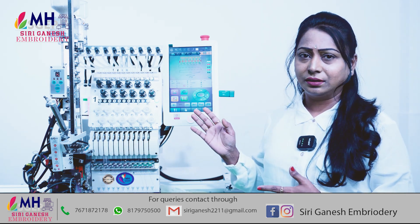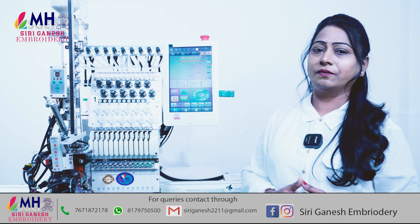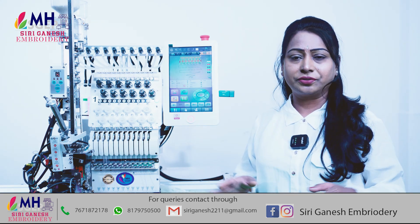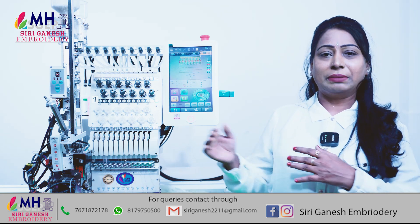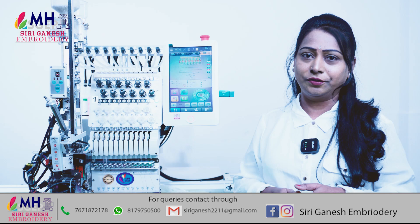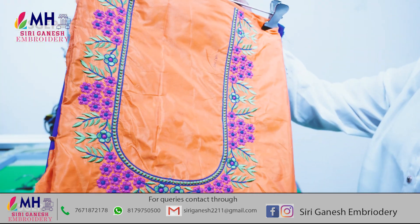Hi everyone! We are starting the embroidery. After next week we are going to start the embroidery, so there is a lot of embroidery. Only flat embroidery, that is a lot of work, but I have a lot of clarity in this video. So we are going to start the embroidery work. This is a plain embroidery work.